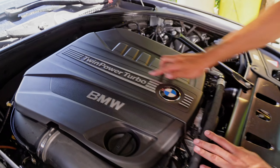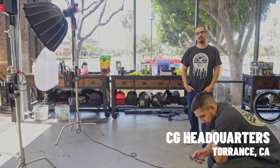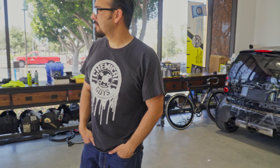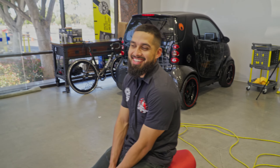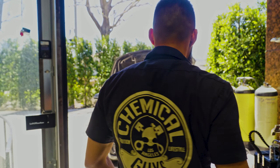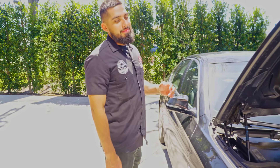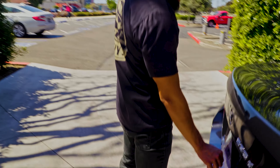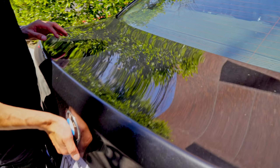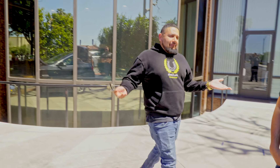We've got a dirty car in the shop — a 2014 BMW with twin power turbo. Long time no see, fellas. We heard we got a BMW in the shop, and with so much going on — landscape artists, technicians — it came in with some interesting plates. We're going to do a full detail on this one.